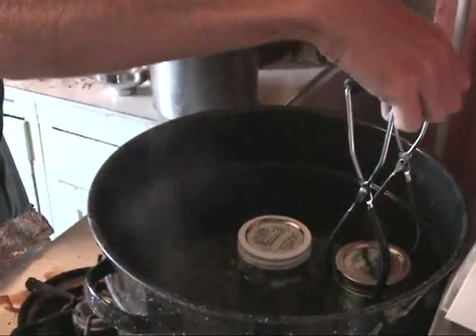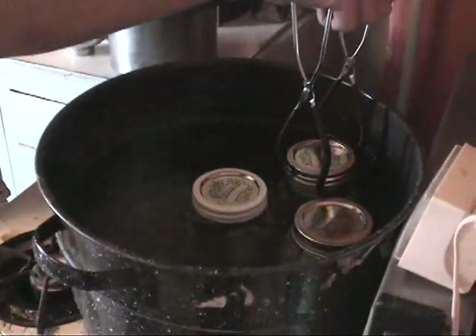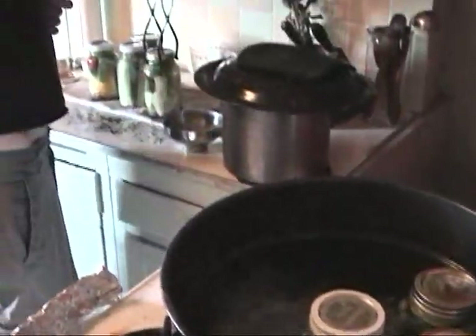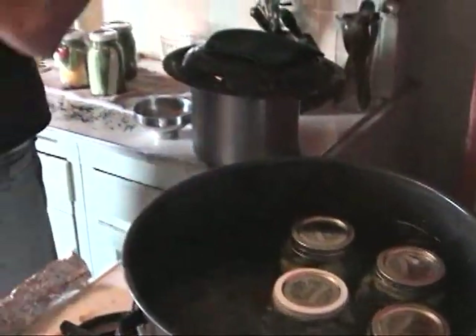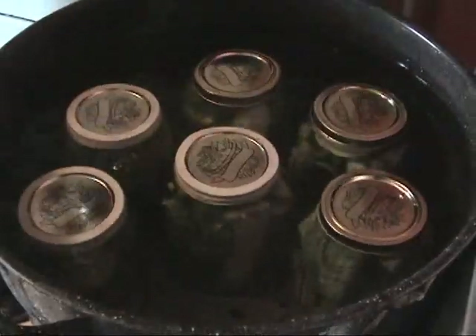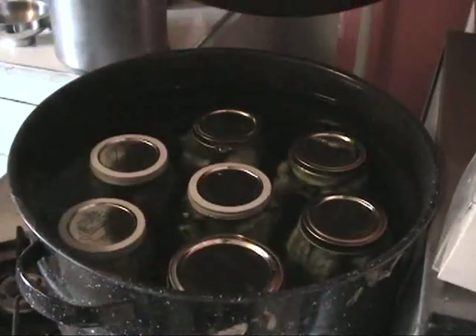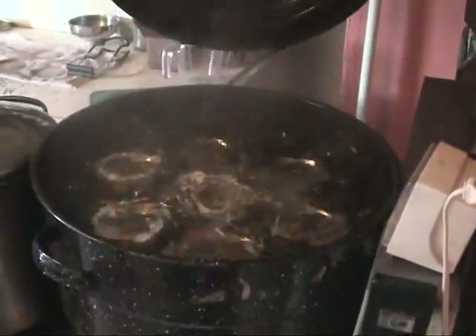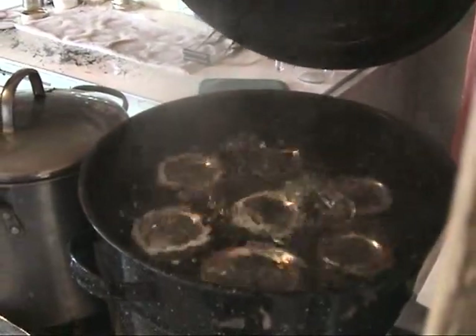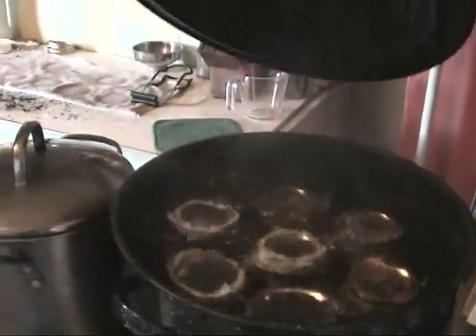As we put each jar in, the water level is rising. Hopefully it will rise high enough that it covers the top of each jar without overflowing out of the top of the pot. And once this comes to a rolling boil, then we need to process it for 15 minutes at a rolling boil. It took a few minutes to get up there, but now it's at a rolling boil. This is where we want to process it for 15 minutes at this high.